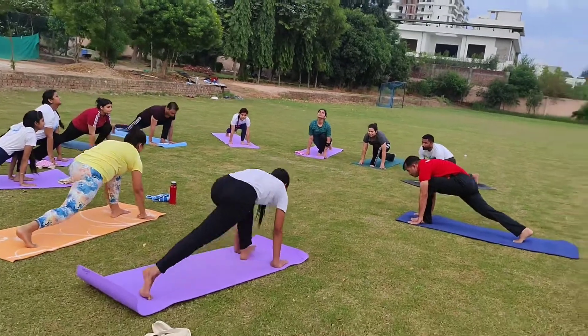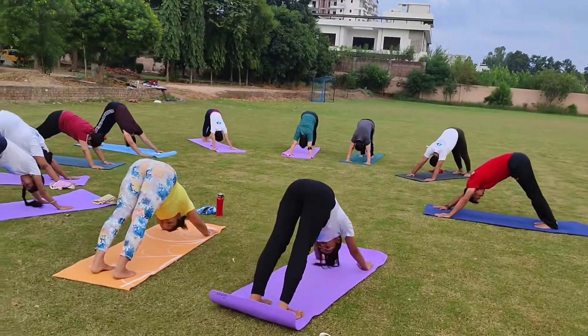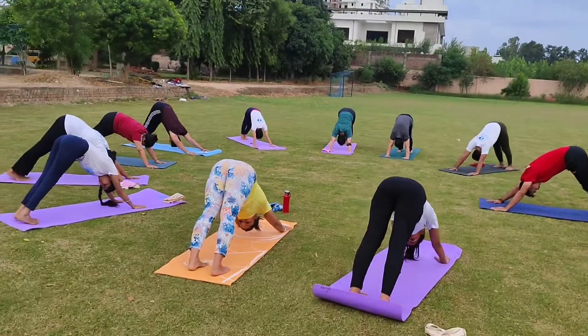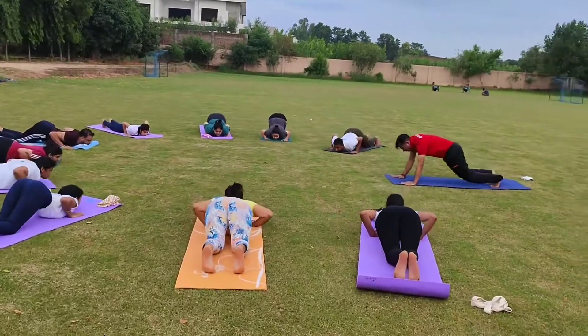Five, bring your front leg back side, Padahastasana. Six, drop your knees, chest and chin — Ashtanga Namaskar.